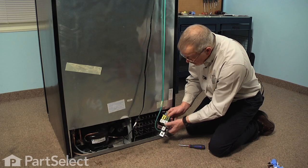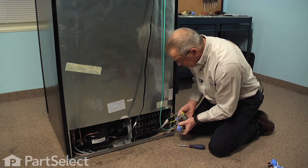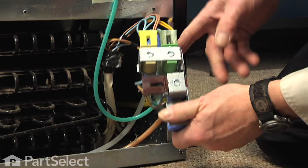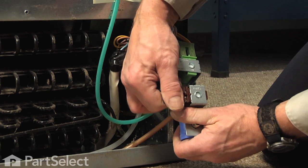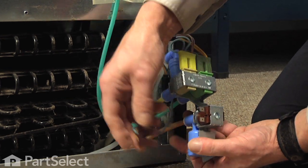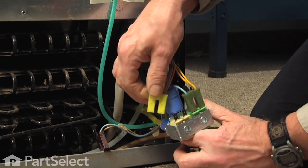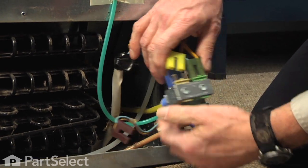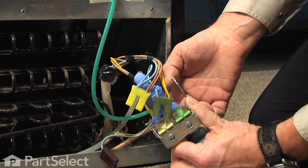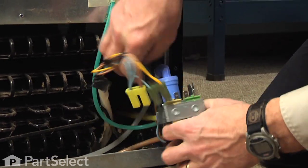Once we have the valve out, we can locate all four hoses: the outlet from the valve going to the filter, the clear one which is the return from the filter that goes to the back of the valve, a large yellow tube that goes off to the water dispenser, and a green one that runs up to the ice maker. We need to take note of those particular hoses so that we know where they go. The connector for the valve that supplies the filter is brown in color, as is the hose.